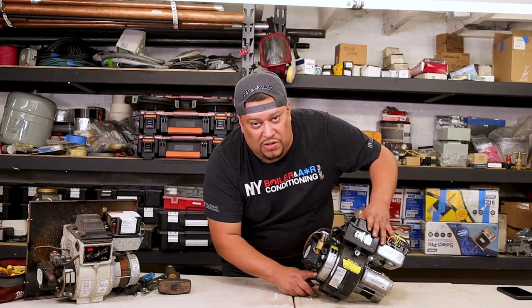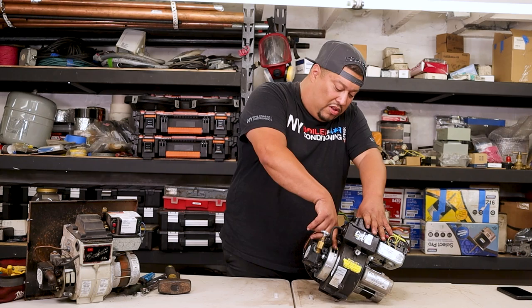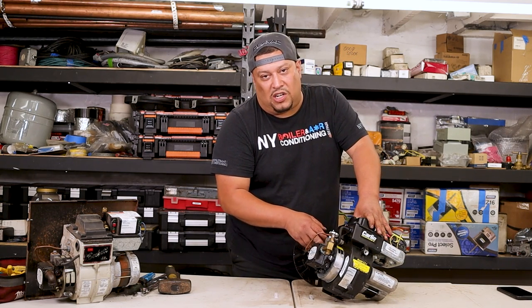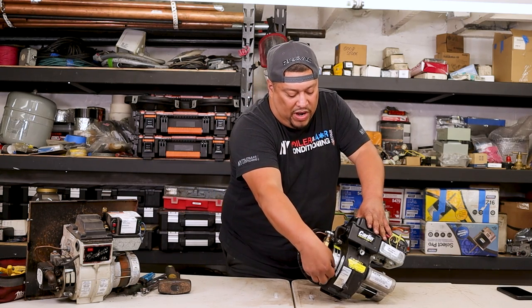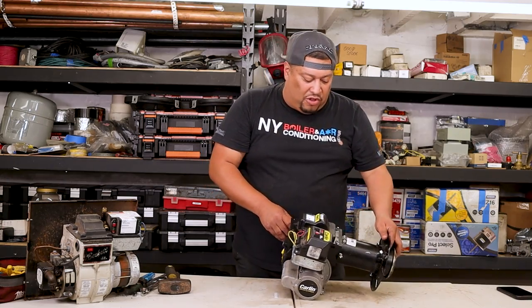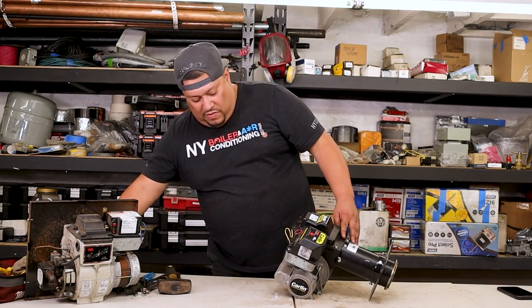On this particular burner there's no adjustments on the sides, but on other burners they do have adjustments — you can do it on the front and on the side. In this case it's just one air band. It's pretty straightforward. And we have the draw assembly, which is inside the blast tube — I'll show you guys.